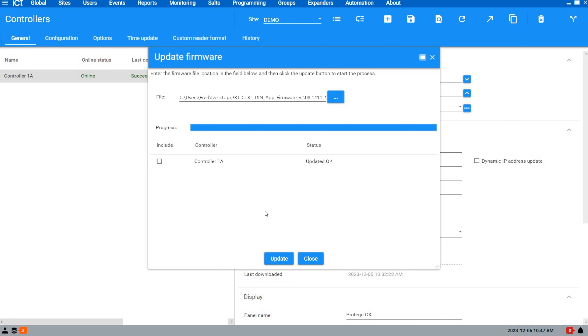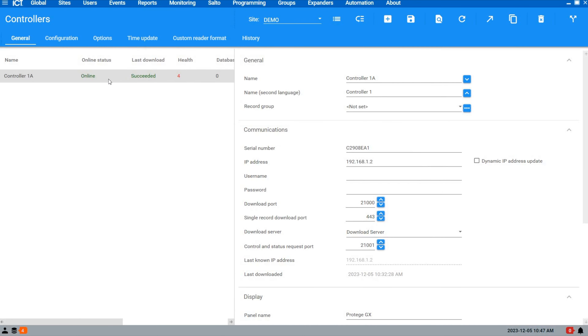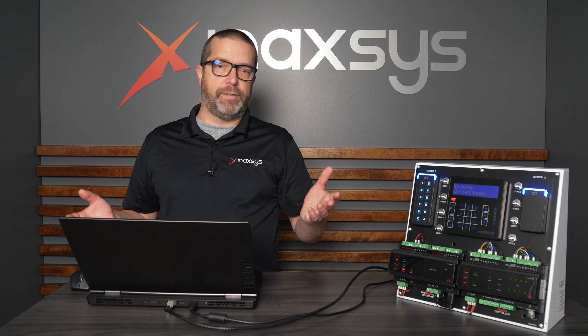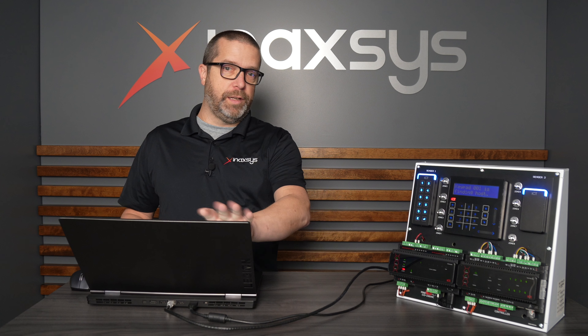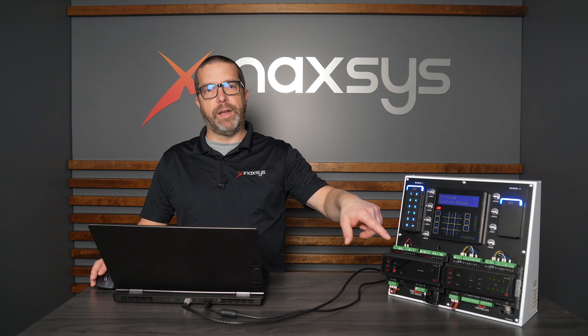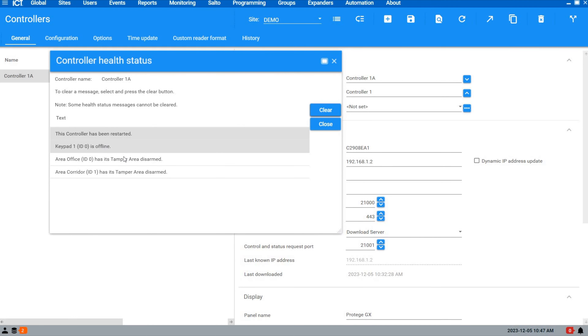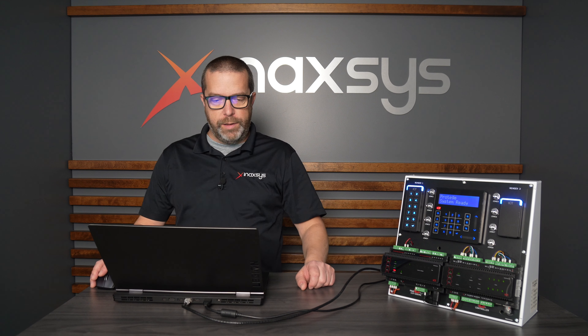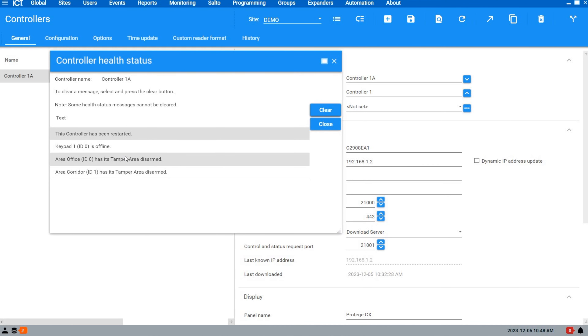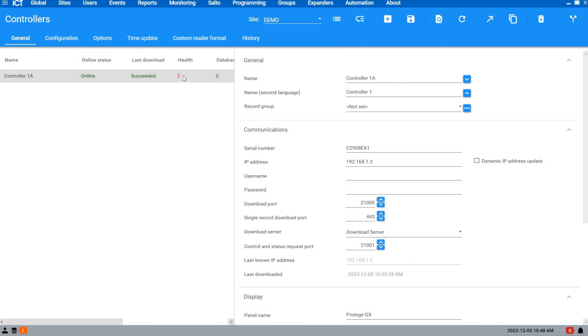The update is now completed — you can see the status of the update here. Close this and you'll see there are four health issues to look at. Right-click on the controller and select Get Health Status. You always need to look at this page when you're about to leave a site. I see an event saying the controller has been restarted — I can clear this event, as it just means the controller restarted after the update, which is normal. For a second the keypad was offline, but it's now online and shows System Ready, so this will clear itself.